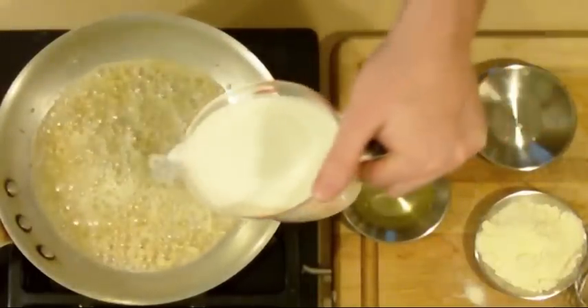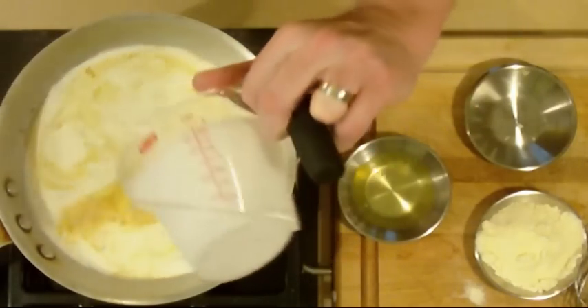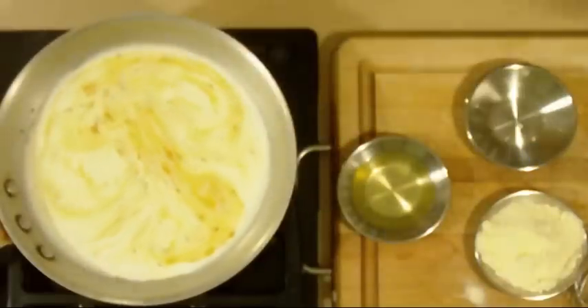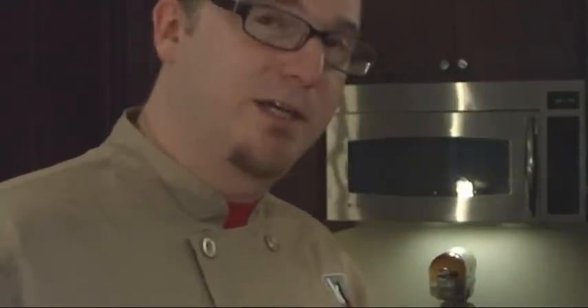Now I'm going to add in my cream. I'm doing this all over a medium to medium-high flame, and I'm going to let this cook for a moment or two. That's going to help let the flavors cook into the cream mixture itself — we already got the garlic flavor in there, but we want to make sure it works itself in.